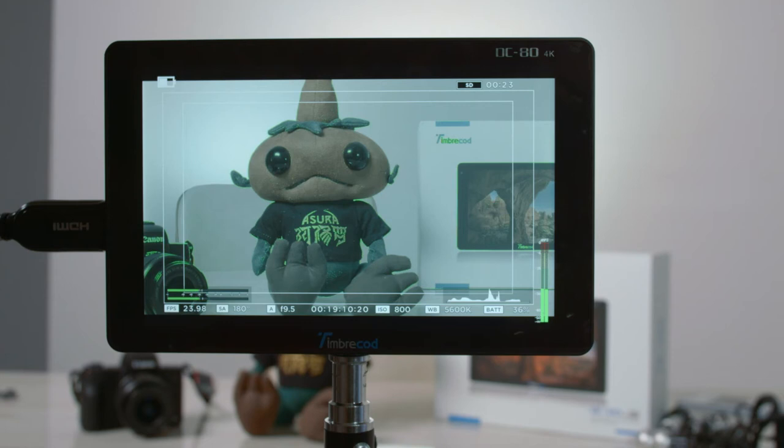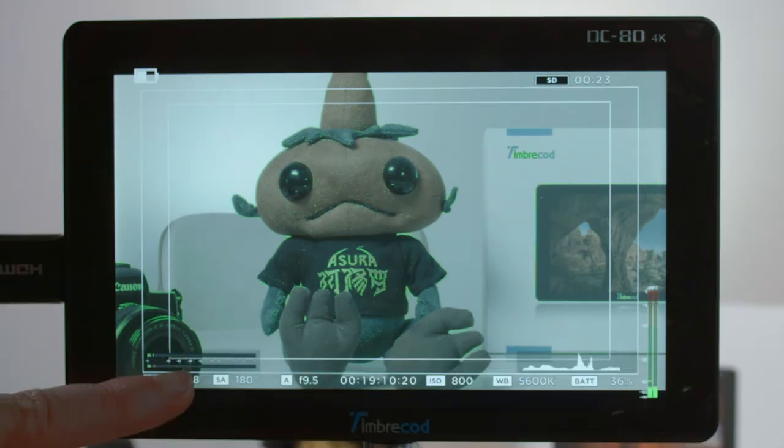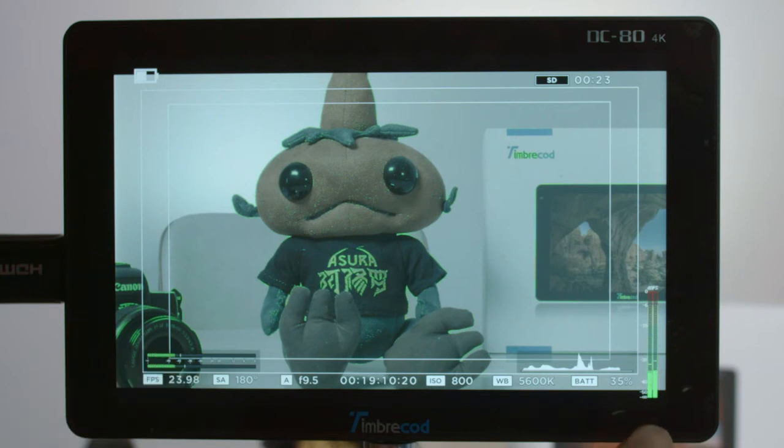My camera is a video camera that already has peaking presets inside it. With a camera like this, it shows you everything you need: frames per second, shutter, aperture, time code, ISO, white balance, and battery. The volume levels here are coming from my camera image, and the monitor also has its own separate volume levels.